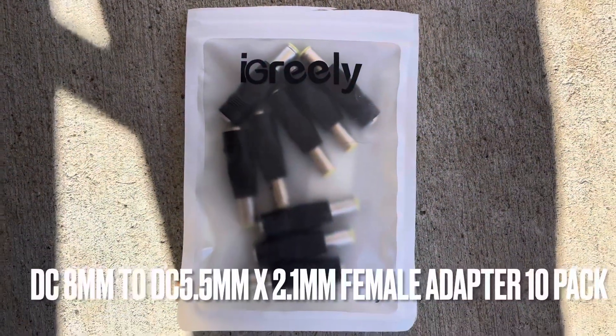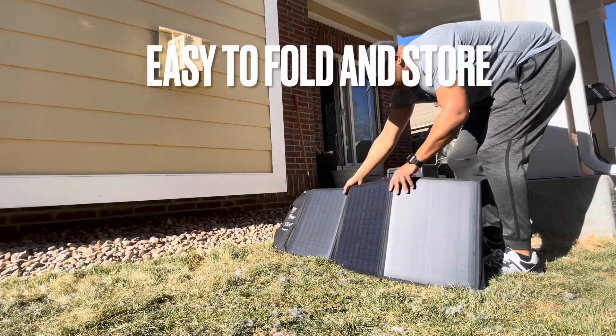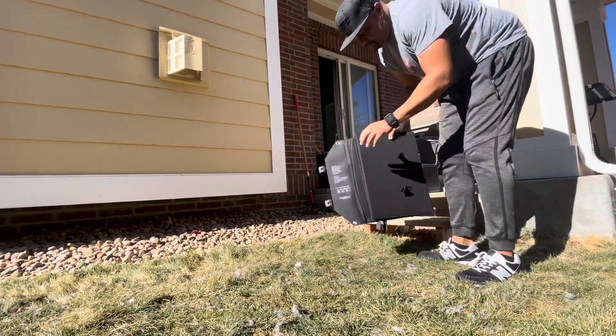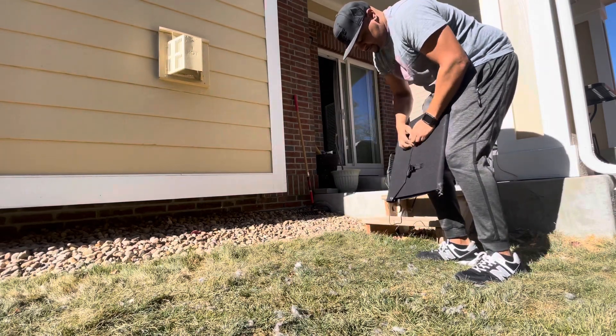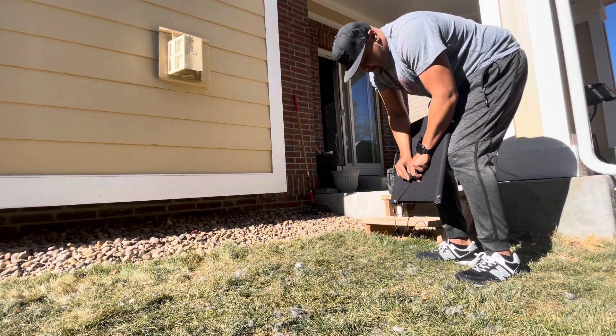I'd recommend getting these adapters even if you don't need them right away — they're $9.99 for 10 of them. They work with Jackeries, Bluettis, Goal Zeros, and other battery generators that use the same type of plug-in.